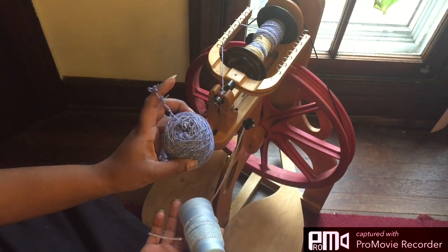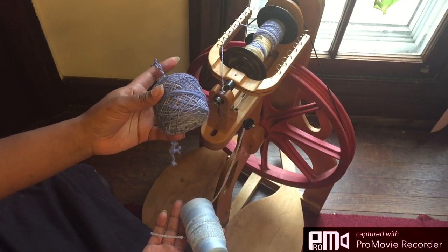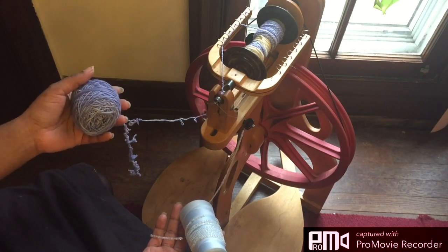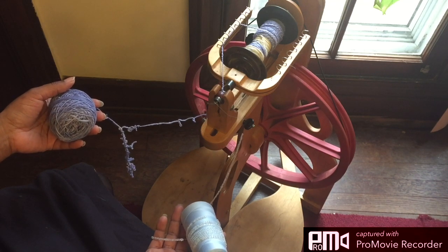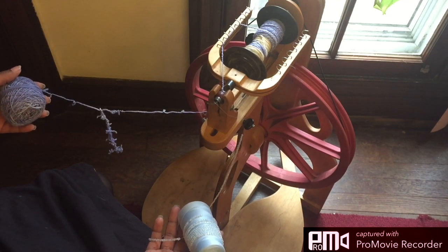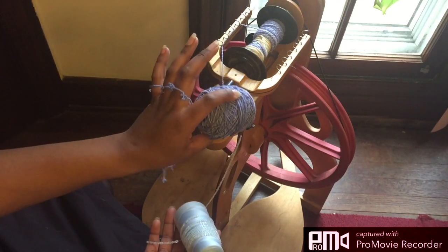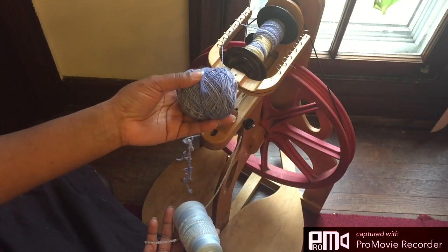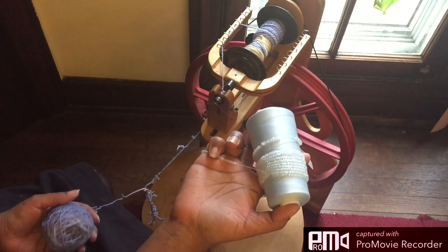So this is a merino that I have spun up — same merino that's in my shop — and in this case I'm going to spiral ply. Now I have used the beads to ply before, and it wasn't a thick-and-thin spiral ply, and that was a 3-ply, so I had 2 singles of whatever the fiber was — the wool — and then my 3rd ply was the thread with the beads on.